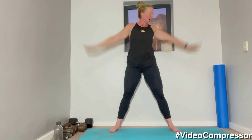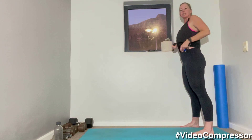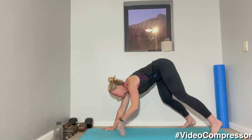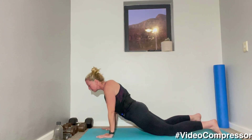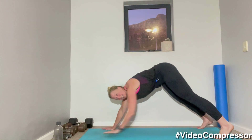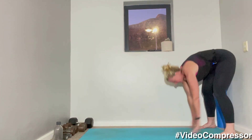Standing at the end of your mat, we're going to do a walkout into a plank and then down into a Cobra. Standing up nice and tall, make sure you've got enough space. Rolling down, walking those hands out into a plank, then dropping those hips down, sliding those shoulders down and back, lifting up that chest. Tuck your toes under at the back, pushing yourself back and coming up. We're going to go five of those.